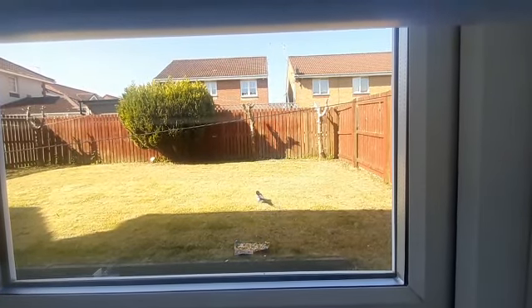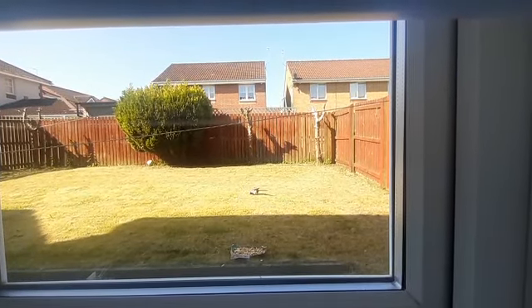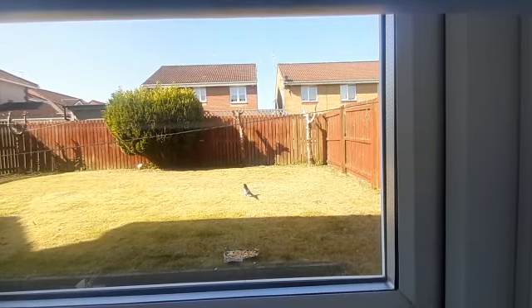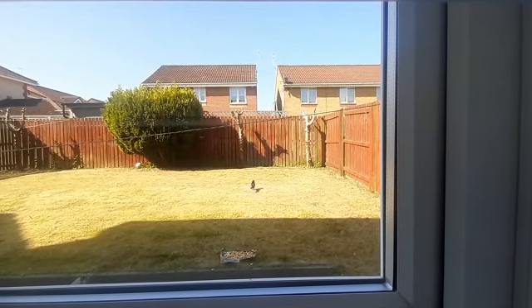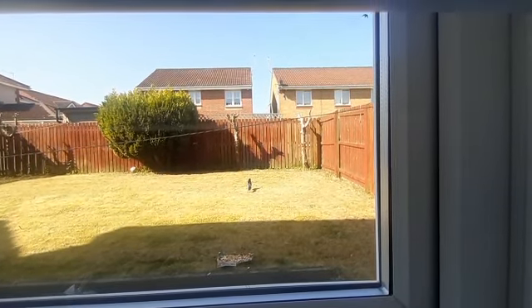I just chopped them and put it outside in the garden. It's just a baby — a small baby — it will just take one piece, sit far away and enjoy that meal, and then come back again.